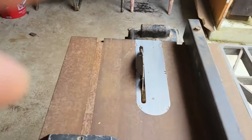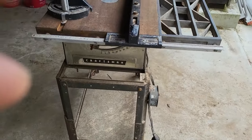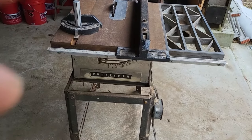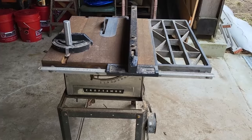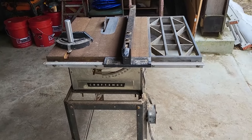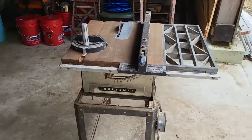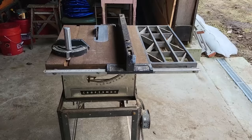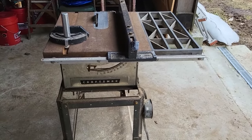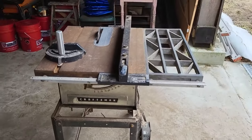I got this table saw from my father-in-law. I imagine he bought it new — I think it was probably made in the '60s. He passed away around 1985 and I inherited it from him along with some of his other tools.